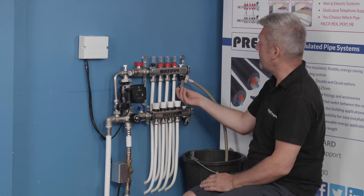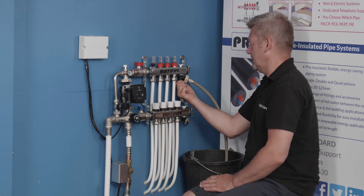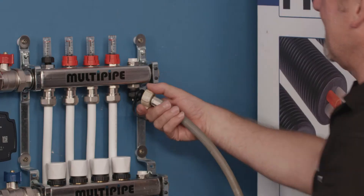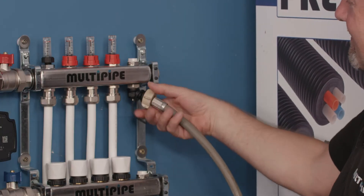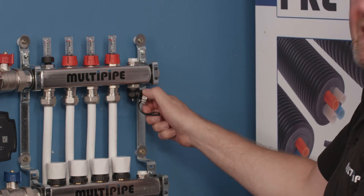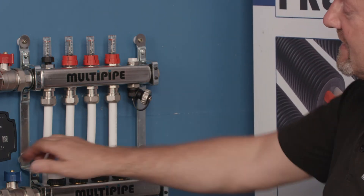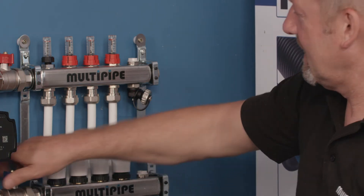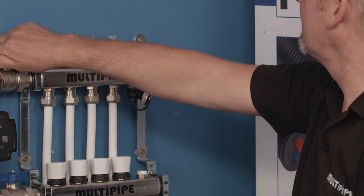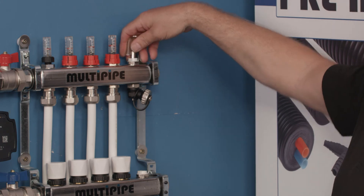We're just going to close off our fill and vent port, remove the hose pipe, reinstate the cap on the end, and the final things to do are reinstate the flow and return and finally bleed the manifold.